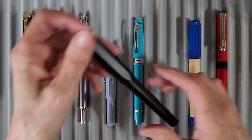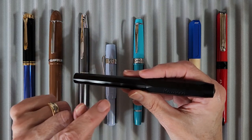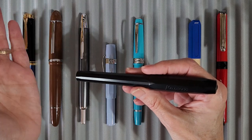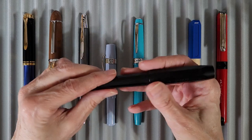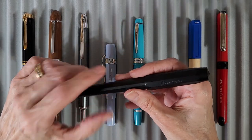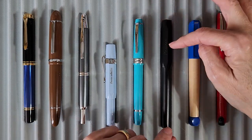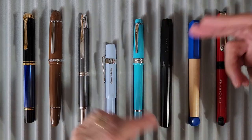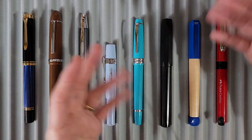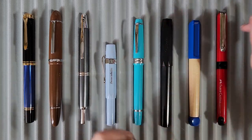This is a Kaweco Perkeo in all black that I've had around for a while. I had trouble with another Kaweco Perkeo's nib, and maybe I wasn't reaching for this one for different reasons, but we're going to give it a good go. I also have two other Kawecoes, but one has a ruined nib — a rare case where I wasn't even doing nib work on it, it just went bad.